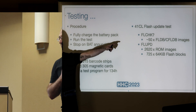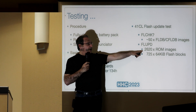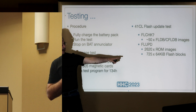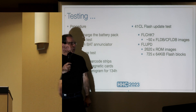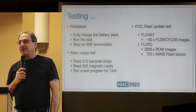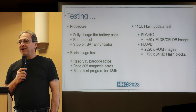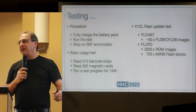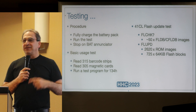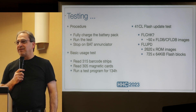I also did a test for the 41CL. On a full charge, I was able to transfer around 2,620 ROM images and erase and reprogram 725 flash blocks on the same charge. It took several days of erasing, programming, and downloading — upgrading and downgrading the 41CL automatically while monitoring the BAT and showing stats.